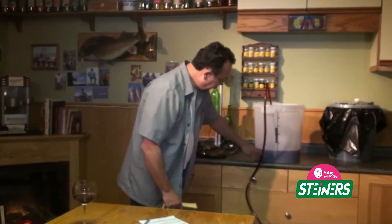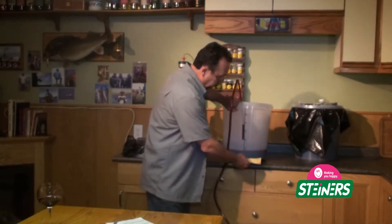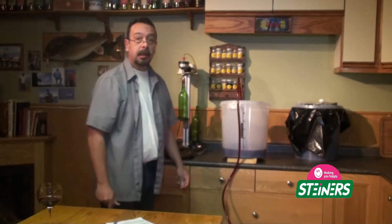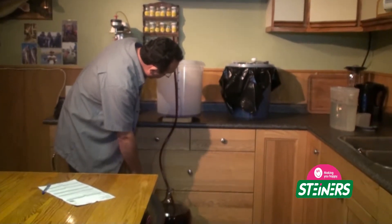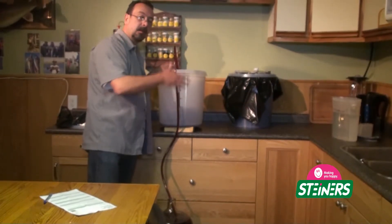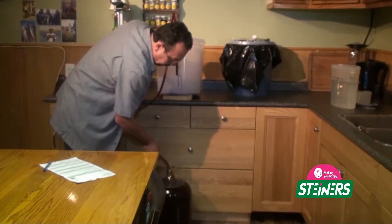You can see our wine is getting fairly low in the primary fermenter and the racking wand is going towards the back end. To make sure that we get all of the wine, we are just going to prop up our primary — I happen to use a book — and that will ensure we get all the wine from the primary into the carboy. Virtually everything is coming out of the primary, and we are leaving the lees — the dead yeast cells — behind.